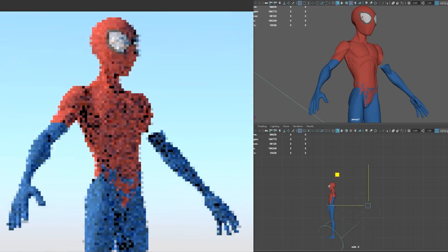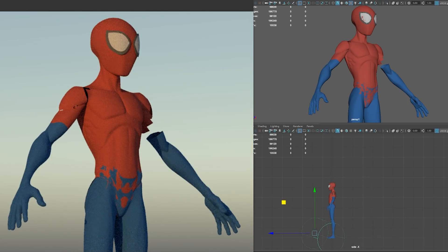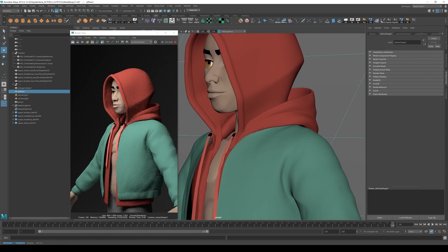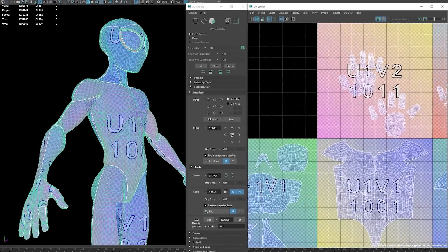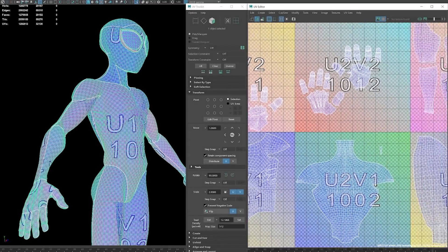Every now and then as I'm working on re-topology, I like to bring it into render, because seeing the model in a final lighting environment gives you a better sense of mistakes or unevenness to correct. Once we've finished re-topology and we've got our final mesh for the outfit and body, it's time to give it some UVs. Basically, we're trying to give every point on the surface of the 3D model a 2D coordinate, and this is what we need to do in order to texture it.